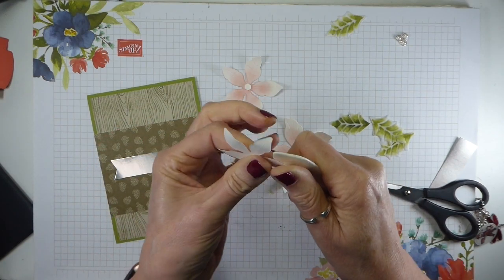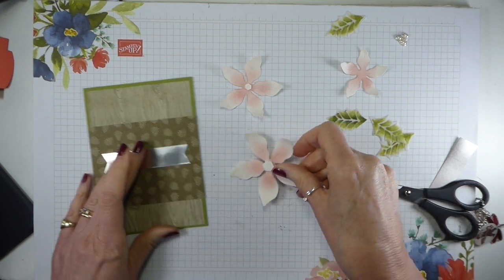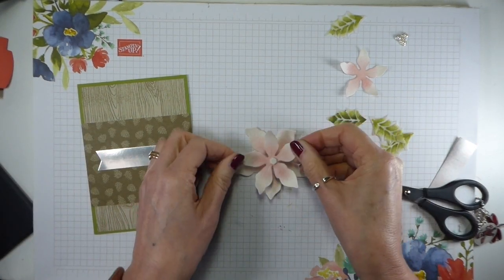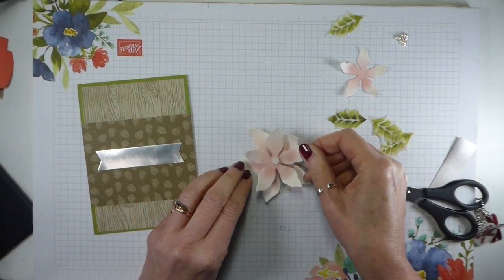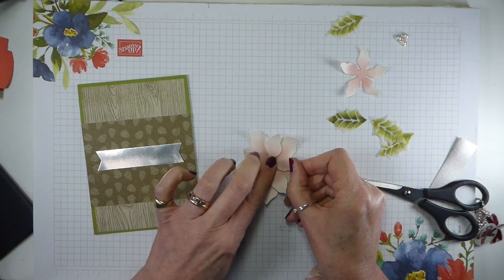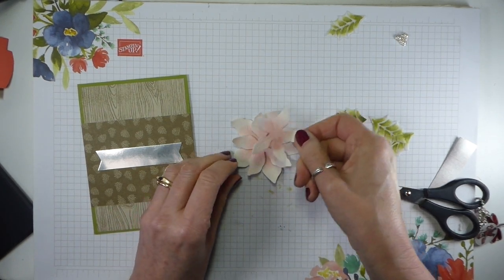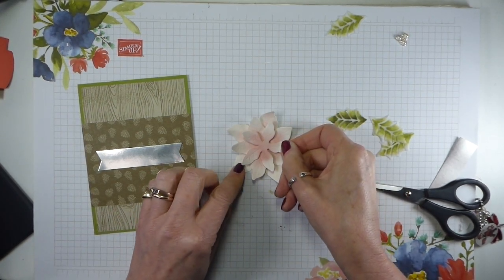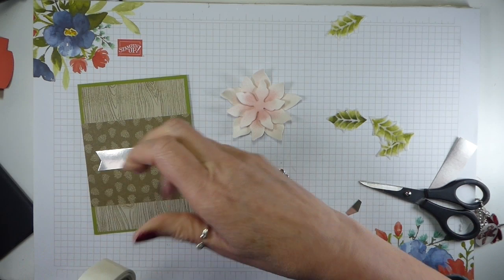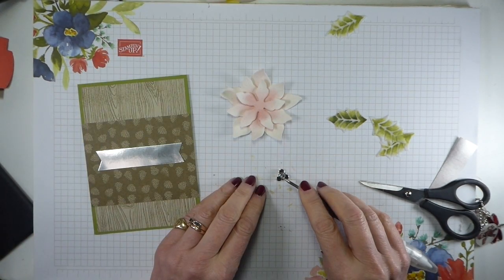So to take part in the spot challenge — and that is after all what it's all about — all you need to do is pop over to my website, which is in the description bar below, and you will find the picture of the sketch. Click on that and it will take you straight over to the spot website where you can enter. If you don't have a website but you've got an Instagram account, you can take part using the hashtag the spot challenge.